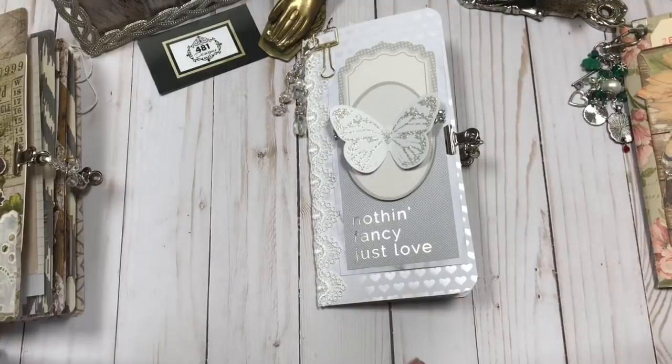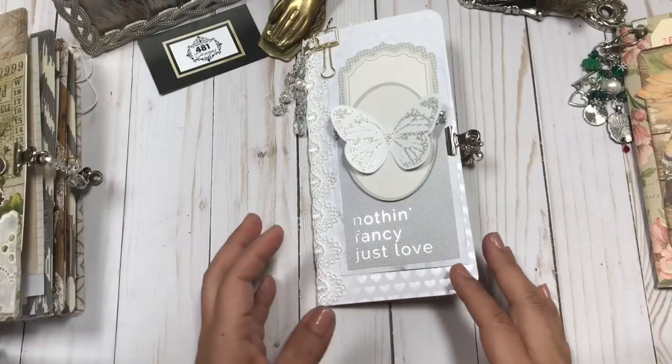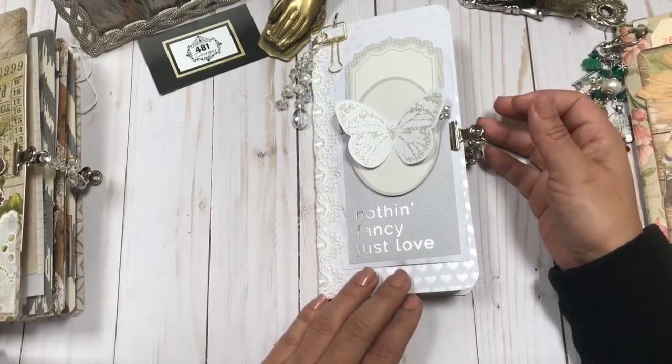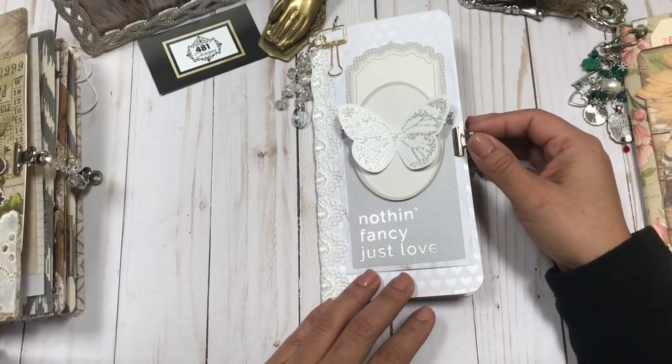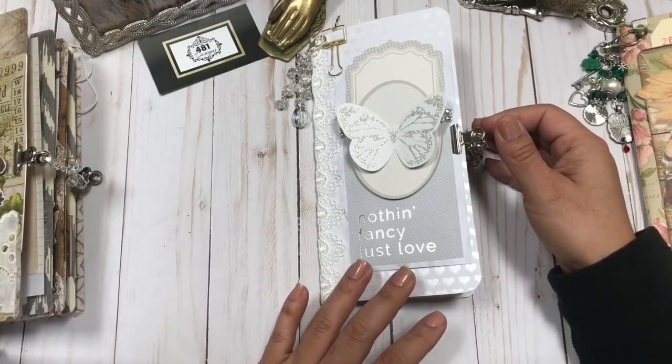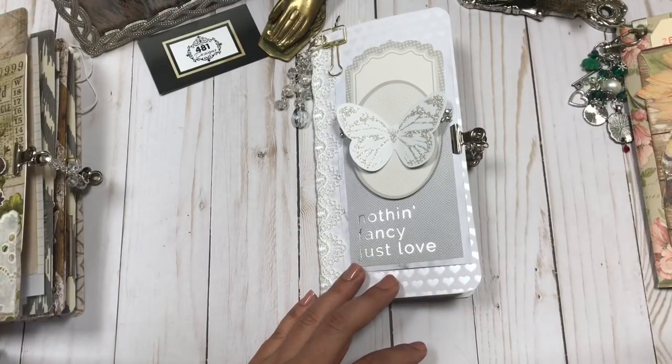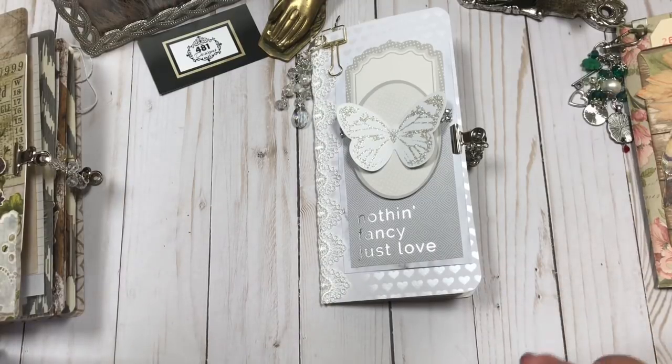I hope that if this is something you guys would like to see more of — maybe like a wedding-themed product — then let me know. Or if there's any kind of holiday or event you're thinking would be a good idea for a journal, please comment and let me know. Sometimes I could use great ideas from you guys, and I could implement them into my journals and future products.